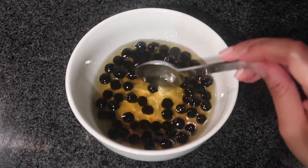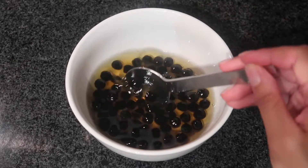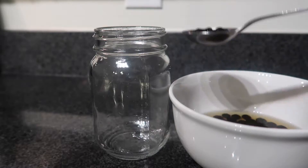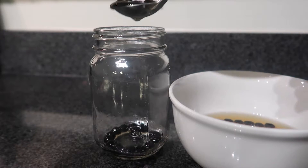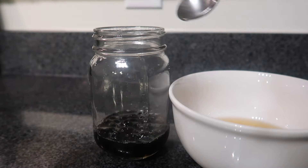I am such a huge boba fan — or tapioca, I've been saying boba lately because I'm in Virginia now and people here say boba, while people in Texas say tapioca. Here I'm filling up my cup with the boba and pouring some of the syrup juice into the mixture too, because I like having that extra sweetener in my drinks.